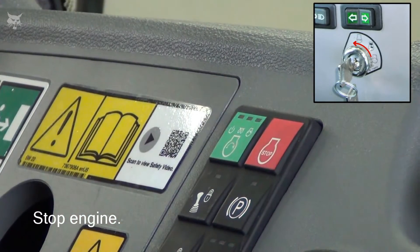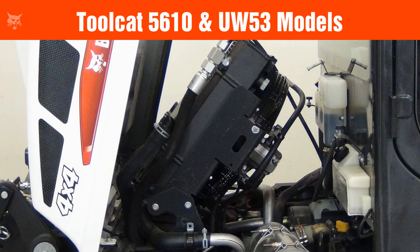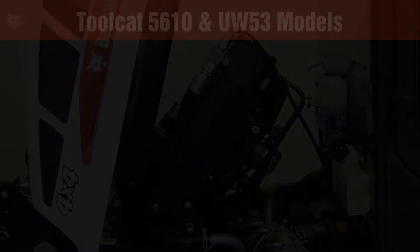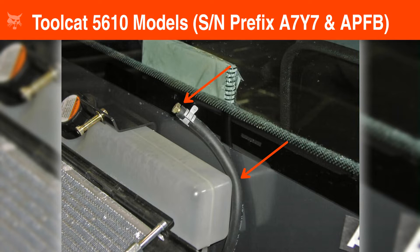Now stop the engine and allow it to cool. If you have a 5610 or UW-53 model Toolcat, you will need to raise a rear cover after the engine has been stopped. You will also need to carefully lift the cooling package into the service position to access the case drain filter. It is recommended to use two people for this procedure. If your machine has a coolant hose mounted in the upper right-hand corner of the cooling package, loosen the hose clamp and disconnect the hose from the fitting. Then install a plug in the end of the coolant hose and wedge the hose between the reservoir and cab to keep it in the upright position.